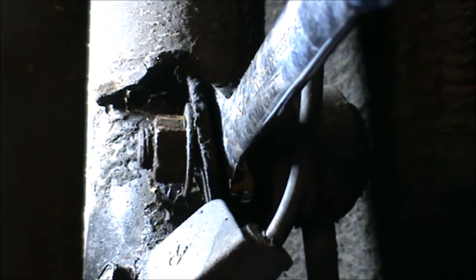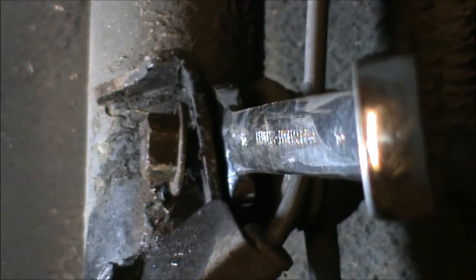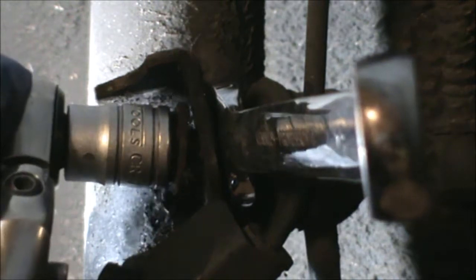You can use your 14mm spanner to hold the back of this, and then I'm just holding it with that and doing it with the impact gun to make the process a little bit faster. It is a little bit too much force so it's not letting me hold the back.